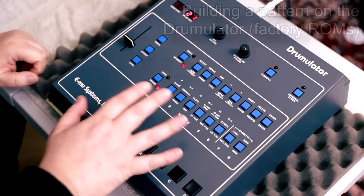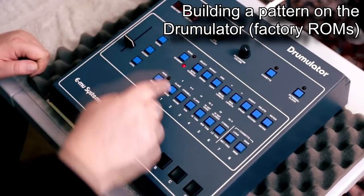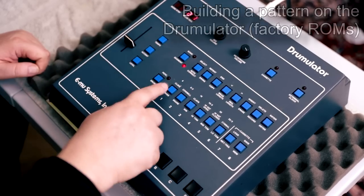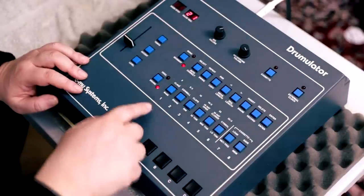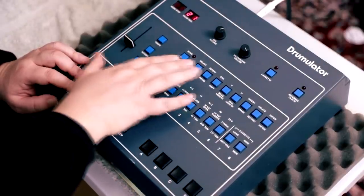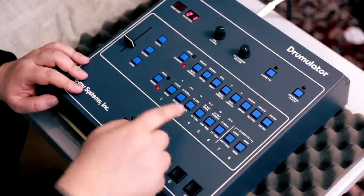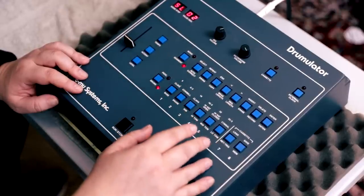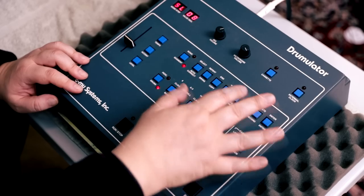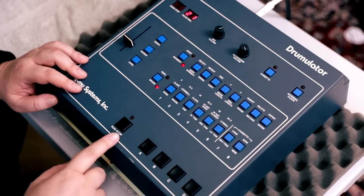Let's listen to some sounds of the Drumulator and then we'll swap the chips with the rock drums. Let's build a pattern on the Drumulator — or as EMU called it, a segment. We'll erase pattern 21, press Enter, and the pattern is blank. I'll verify the quantization autocorrect — it's at eight, so let's switch it to 16th notes. And let's bump the segment length up to eight bars so we have a little more variation without having to build a full song.